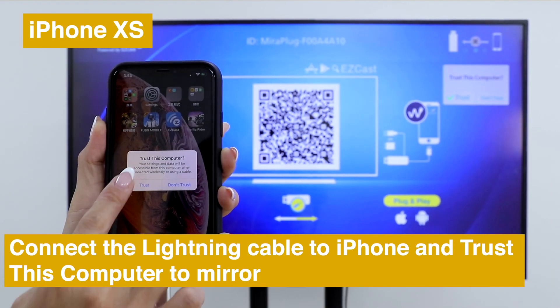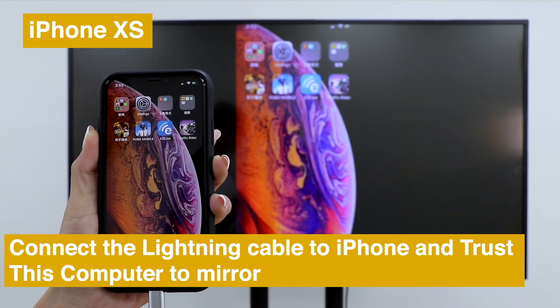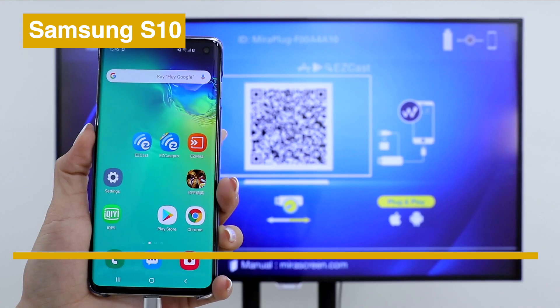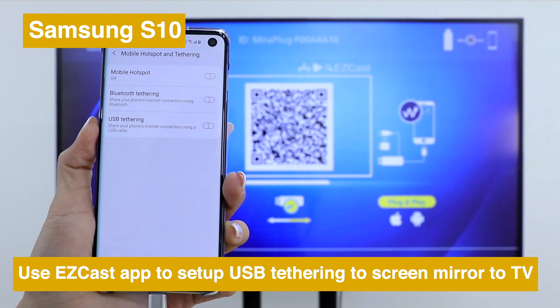Click Trust on your iPhone to screen mirror to TV. If you use an Android phone, please download the EasyCast app to set up USB transfer rate and screen mirror to TV.